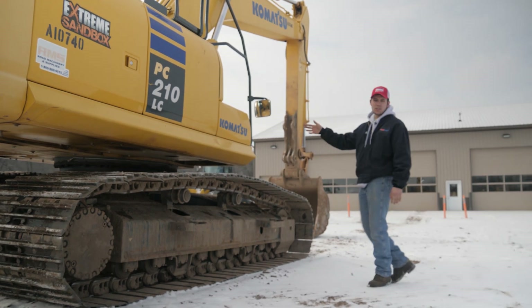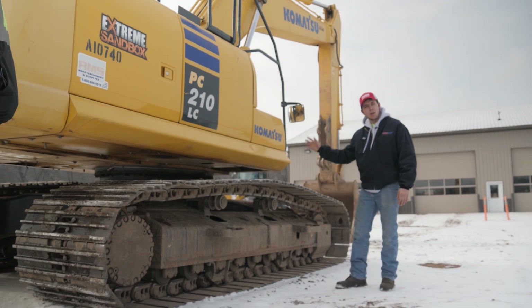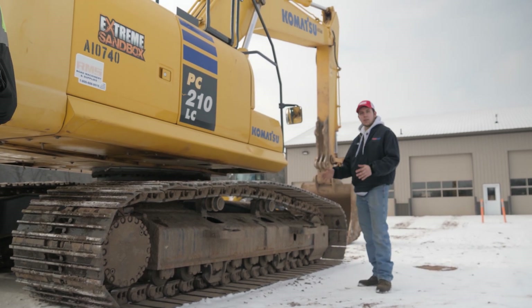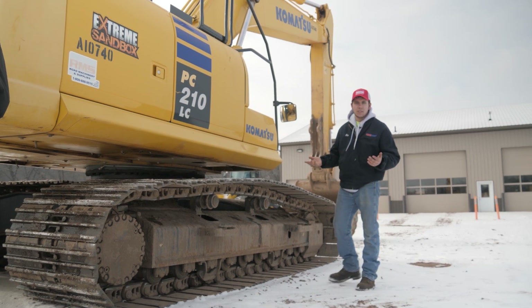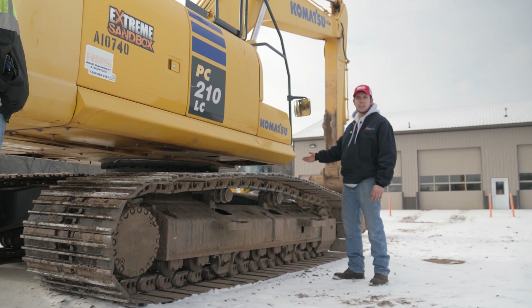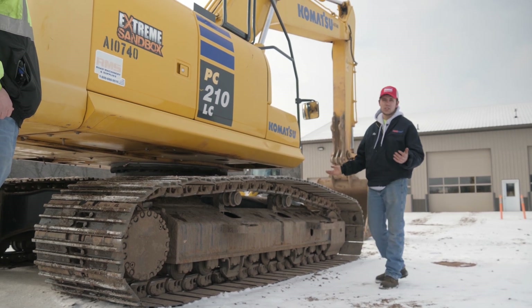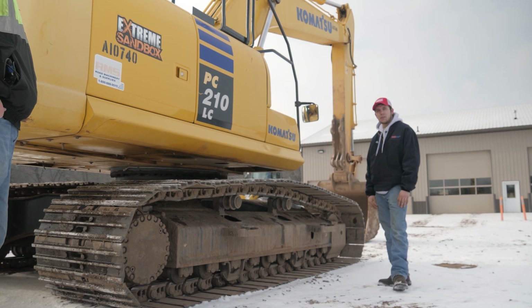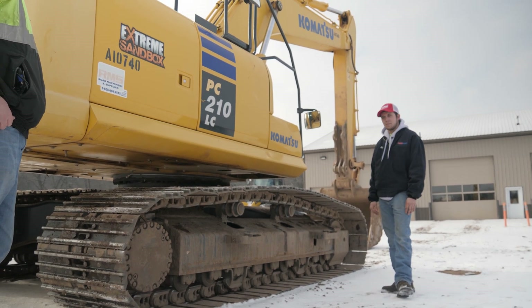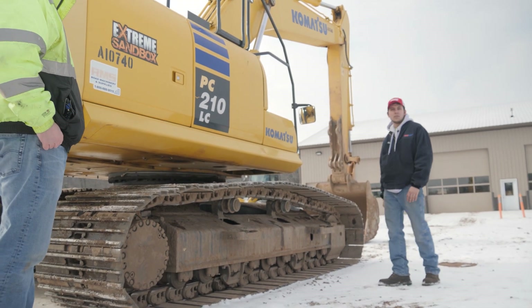Another thing I forgot to mention about the other side: check your track tension. Make sure it's not slopping all over the place — not too tight and not too loose. There are certain specifications in your operator's manual that will tell you how tight it's supposed to be. If you're not sure, you can call your dealer and they should be able to help you figure out how tight it's supposed to be and certain ways to measure it, because it will vary from machine to machine.